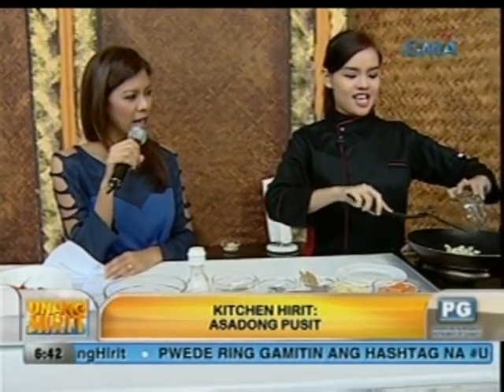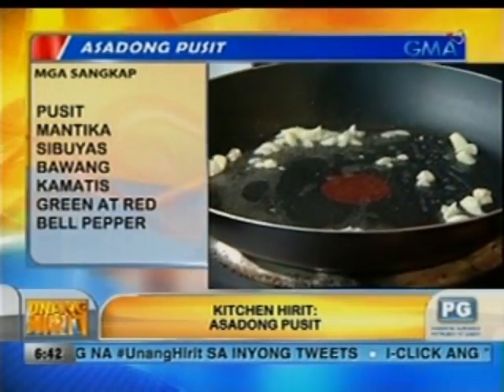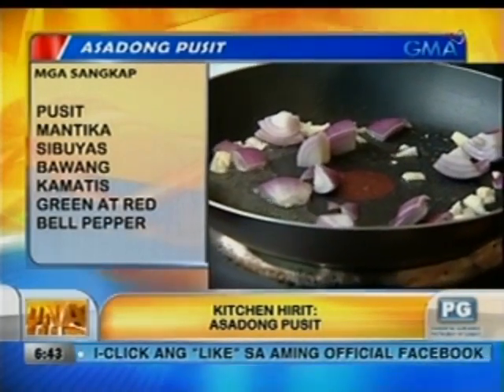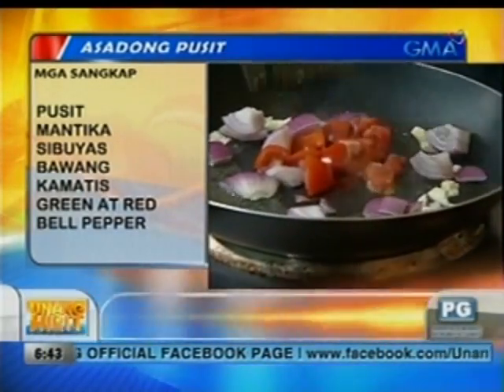Pagkatapos yan, magigisin na tayo — classic yung ginisa. So tayo mga Pilipino, gusto natin yung lasa ng bawang, diba? So unahin natin yan palagi. Tapos, isusunod natin yung sibuyas at kamatis. Magandang option to, Chef. Kasi usually pag pusit na ganyan, talagang adobo lang to.